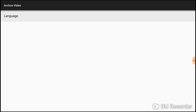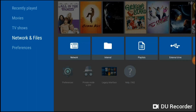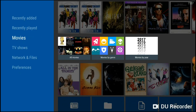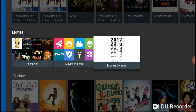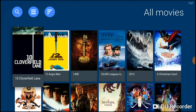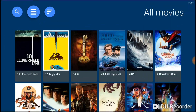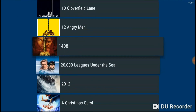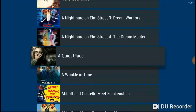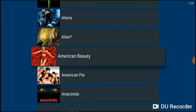Coming out of preferences, we go up to movies. You have a few ways to look at your movies: all movies, movies by genre, or movies by year. Looking at all movies, you can see the box art is clear and big. You can change the view by clicking the three lines at the top — the movies then list a different way, which shows more on screen at a time but cuts off the box art, so I usually keep the full box art view.